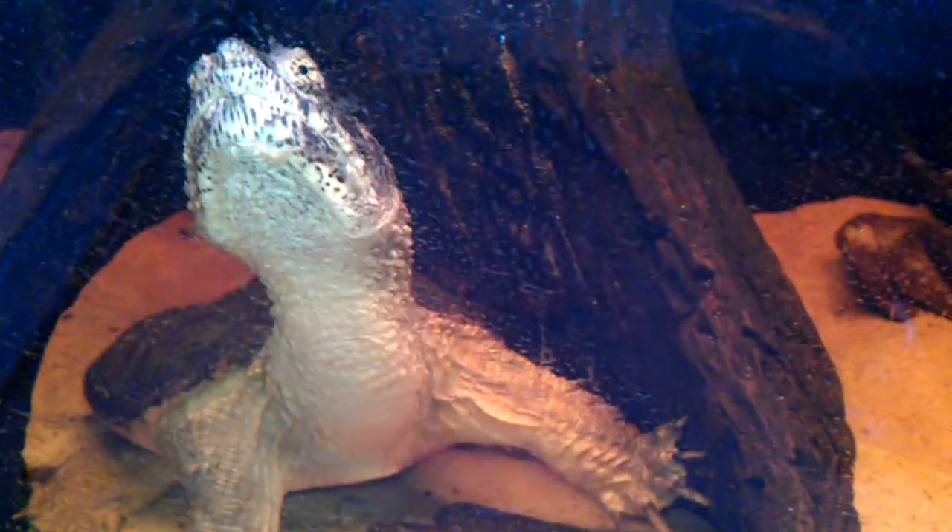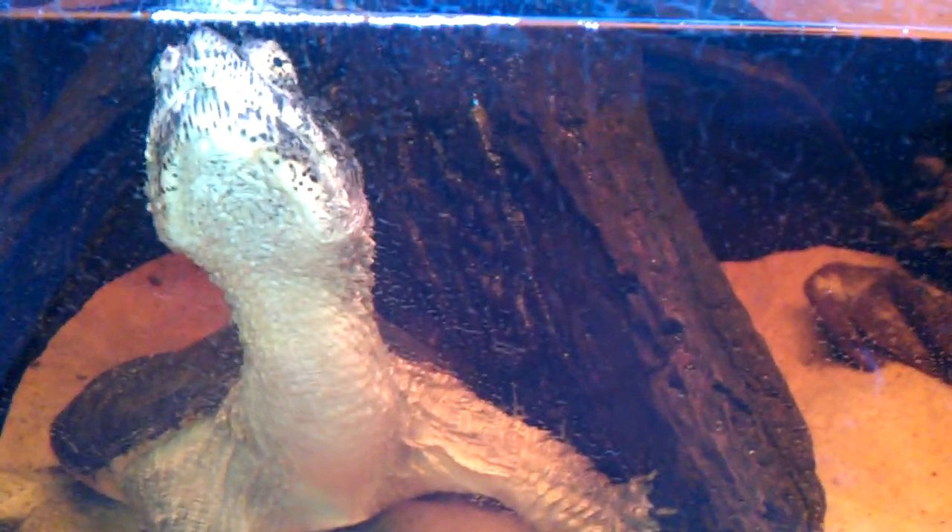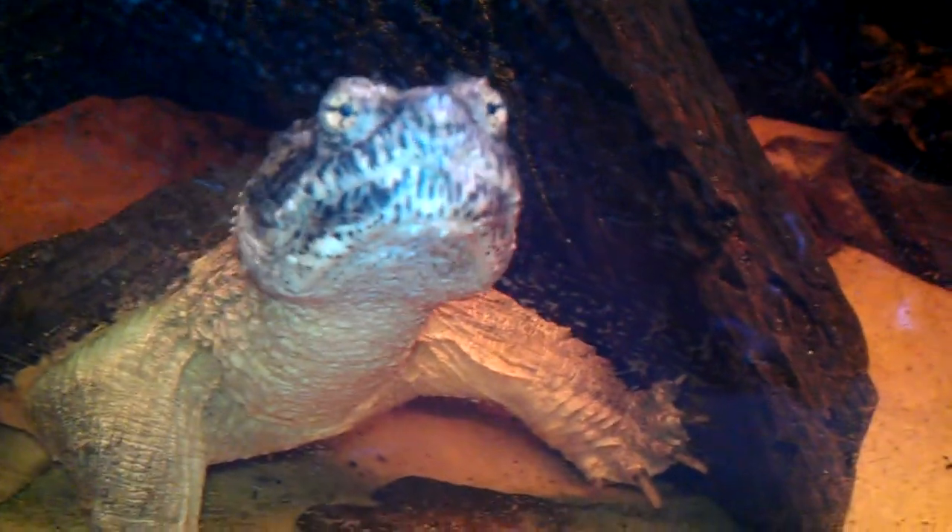The date is Saturday the 22nd of October 2011 and this is Spike the Snapping Turtle V-Log 10. I'm going to give you a few updates on Spike. Spike is doing fine. He's been quite active lately and he's been chasing his friends around.